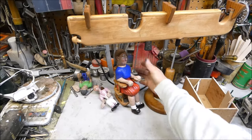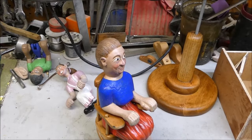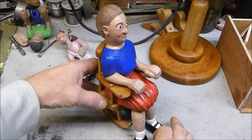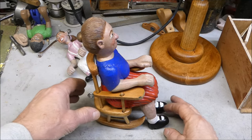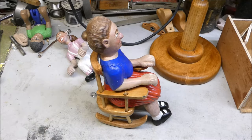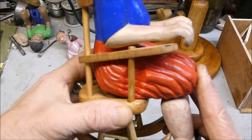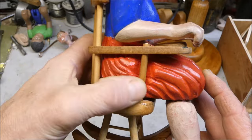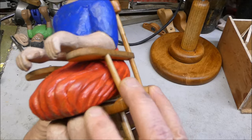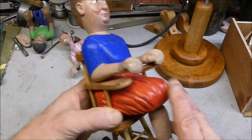First up, let me show you grandma in her rocking chair. I got her fitted in there but not permanently — she's got some legs that aren't glued in yet. I had to do some carving to make her fit on her dress on both sides. She's fitting in there pretty good now.